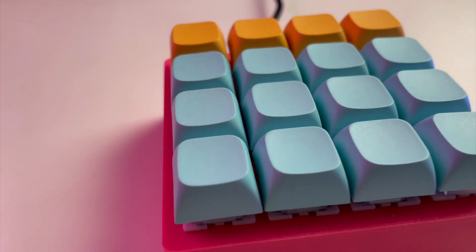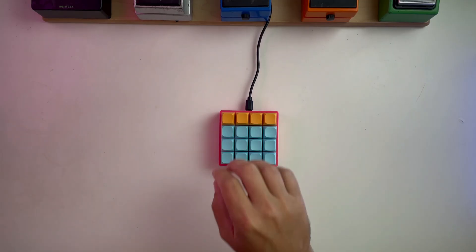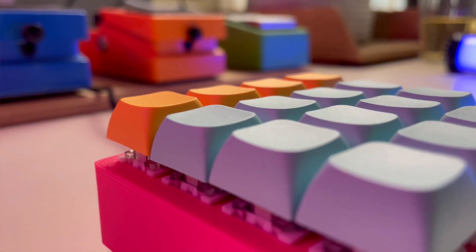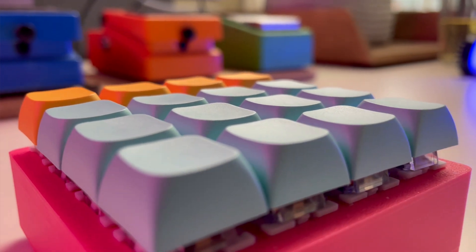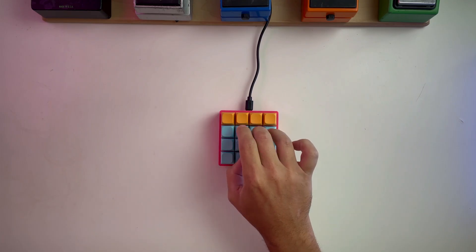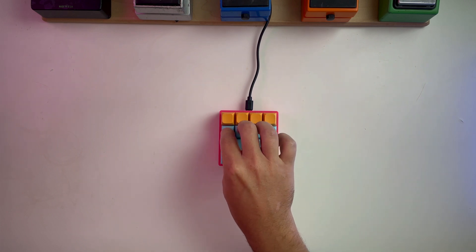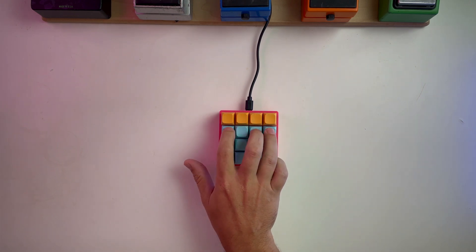Today we're gonna build this mini macro MIDI controller. I'll walk you through its features and discuss some possibilities for future versions. Stick around until the end because I'll be looking for your feedback on what happens next — and I genuinely need some input on this.